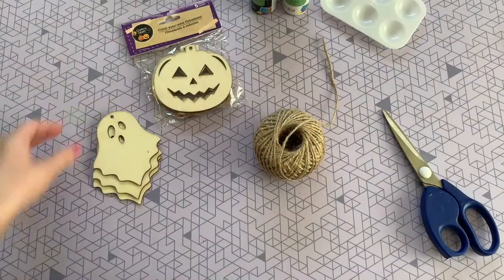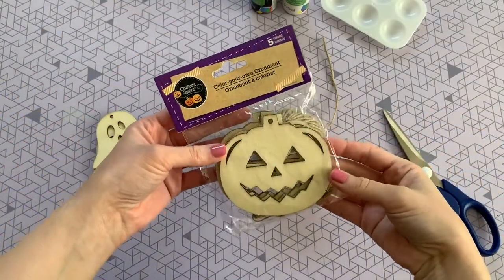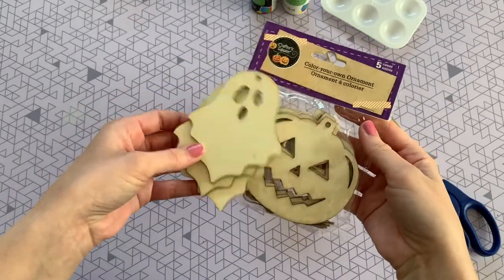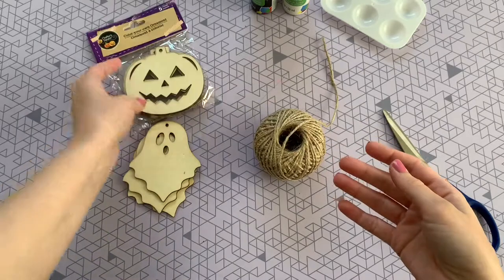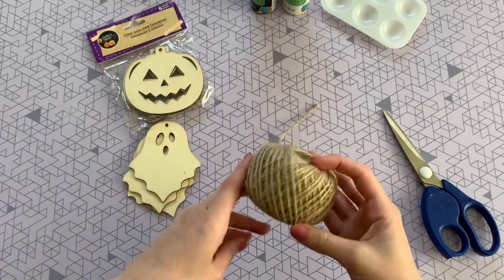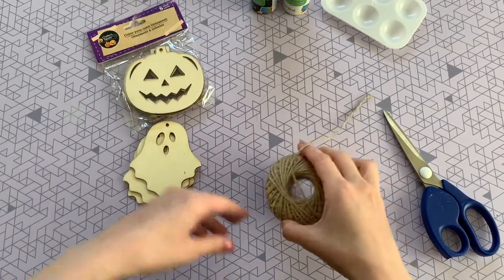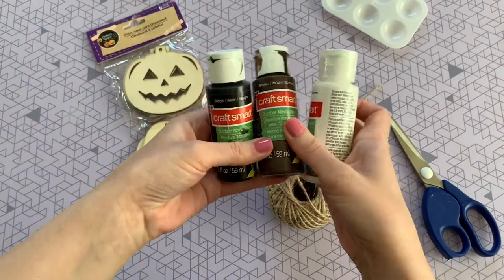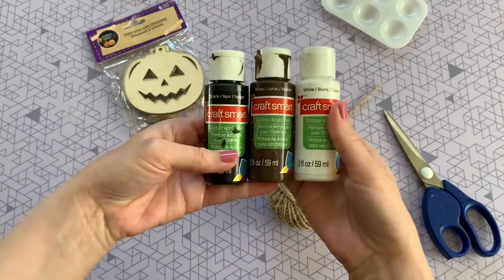This next banner has a bit more of a rustic look. For this one you're going to need these color-your-own ornaments from Dollar Tree — they come five in a pack. I'm just using the ghost and the jack-o-lantern shapes. You'll also need that same ball of twine from Dollar Tree and some paint — whatever you have on hand, or pick up acrylic paint at Dollar Tree.